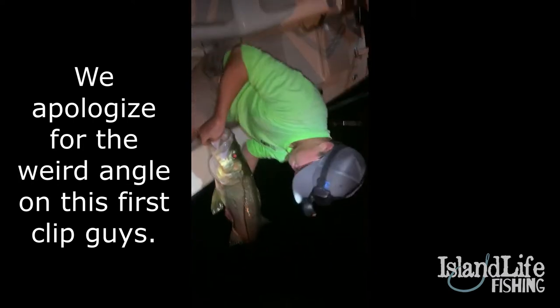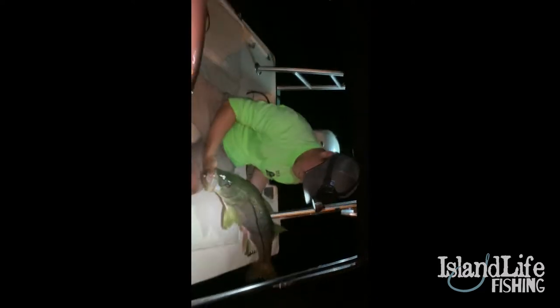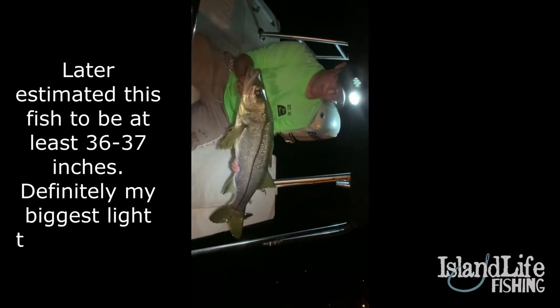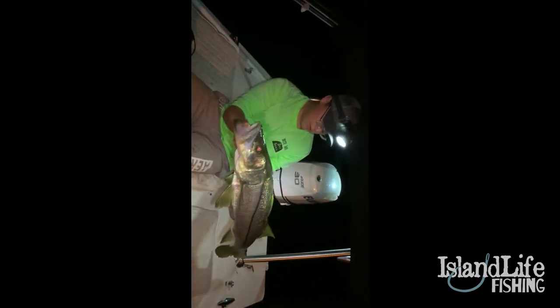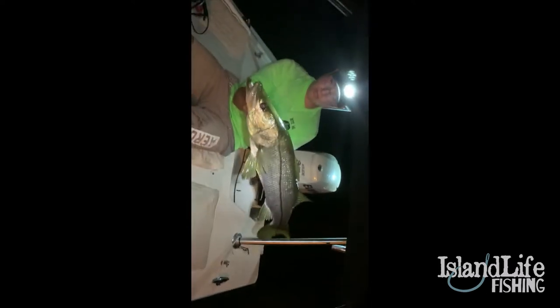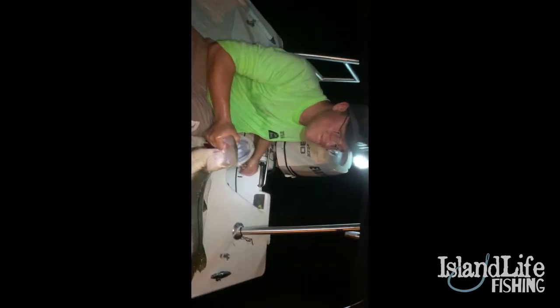Brandon just absolutely slayed this tank — probably a 37, 38-inch snook. Look at this beautiful snook! Nice work man. It's like the third cast of the night. We're just out here chilling. We're fishing under a bridge and Brandon's going to explain the rig to you in just a few minutes.